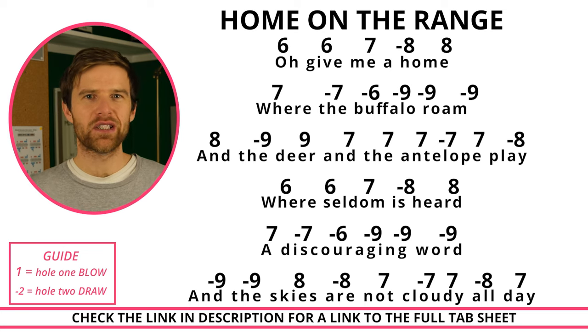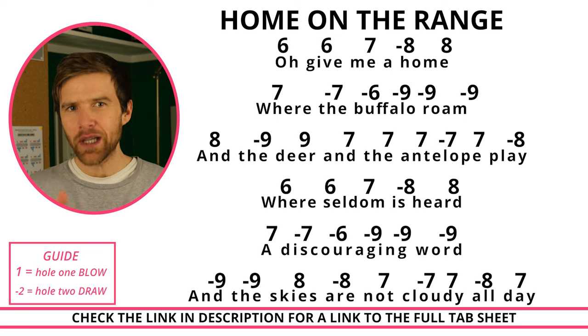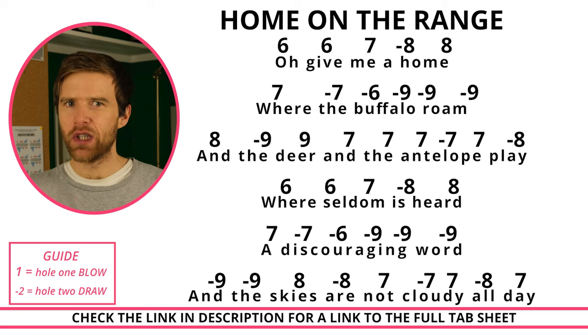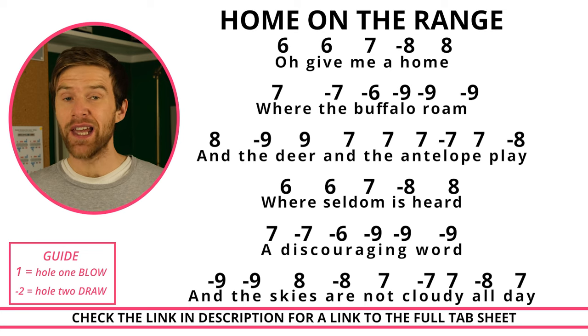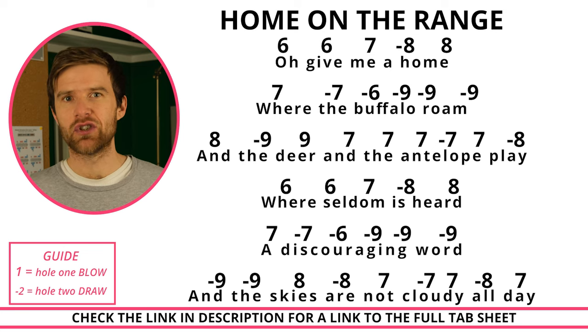So that's the first section of Home on the Range. There are some big jumps between notes — intervals — so take your time going through that to make sure you're getting as clean a transition as possible. There is a second section, the chorus. I've put the tab to the full thing in the link in the description, so you can find the full tab if you want to go on and do the chorus as well.